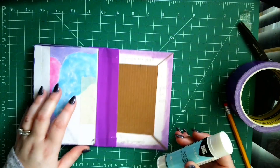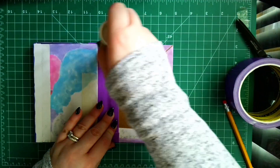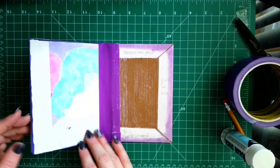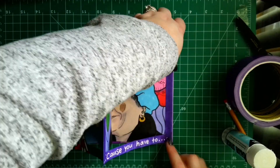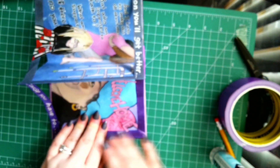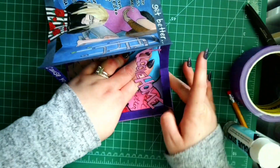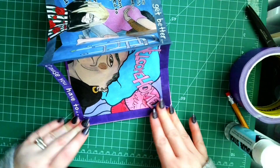Repeat the same process for the back cover. Apply your glue stick all over. Then take spread six, line it up so your craftsmanship is nice and neat, and use your fingers to press it down. You could use binder clips, or just use the pressure from your fingers to make sure it's applying neatly.